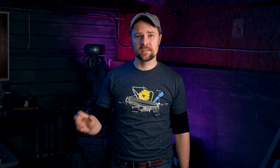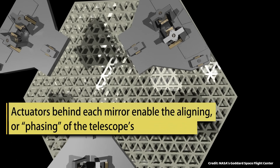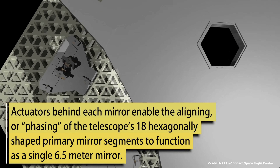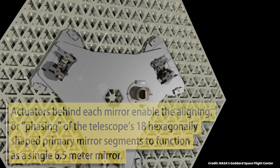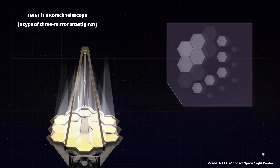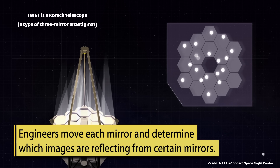These actuators are required because JWST's primary mirror is composed of 18 hexagonal segments, and these segments eventually will form a concave ellipsoid which will reflect the light into the instruments. But this is a really challenging task because each of the segments needs to be aligned in 7 degrees of freedom.